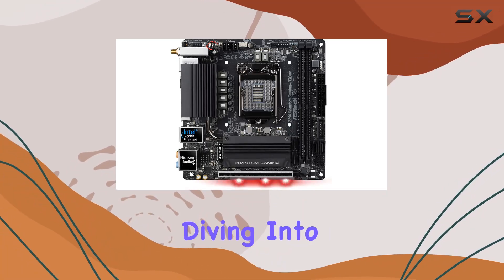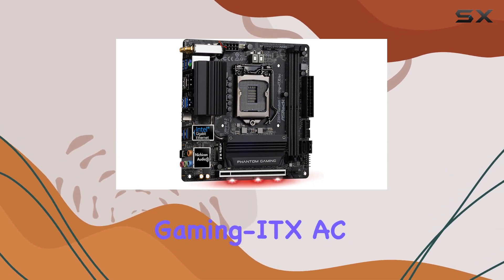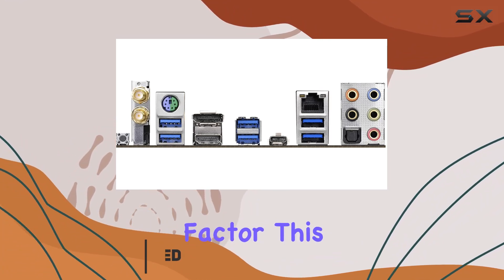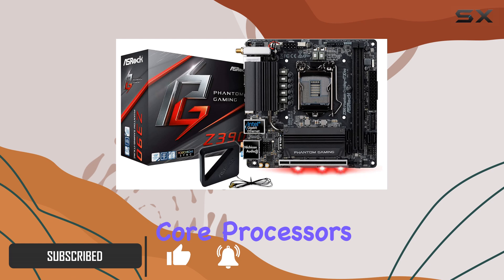Hey everyone, today we're diving into the world of compact gaming with the ASRock Z390 Phantom Gaming ITX AC motherboard. Designed for those who demand high performance in a small form factor, this mini-ITX powerhouse supports both 9th and 8th generation Intel Core processors, ensuring you have the latest tech at your fingertips.